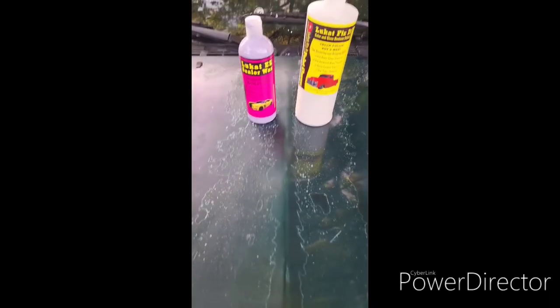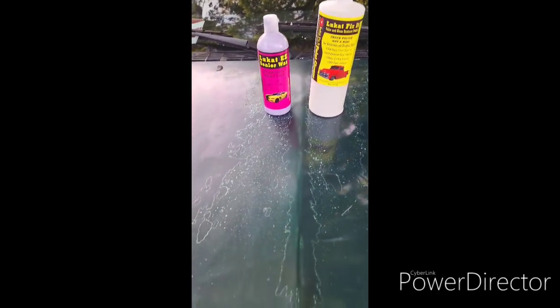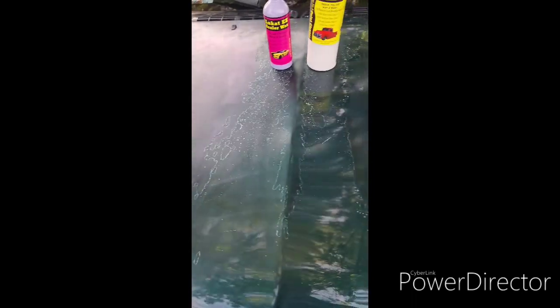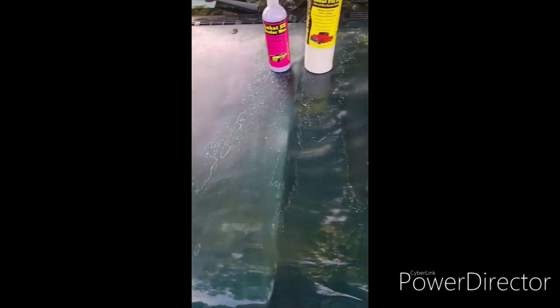There you have it guys — little cat fix it. I'm gonna do the whole hood. I'm gonna take a video doing the whole hood so you guys can be the judge. We'll see how it goes.